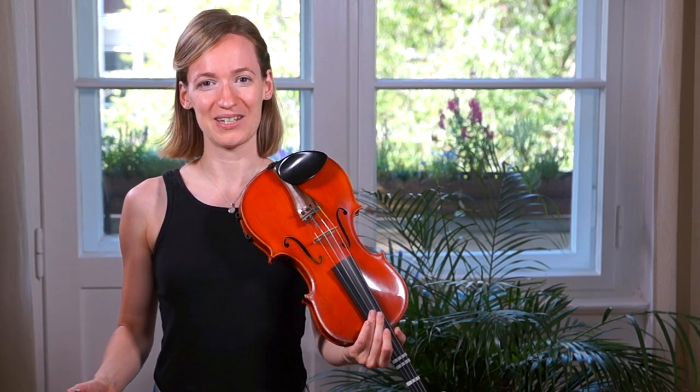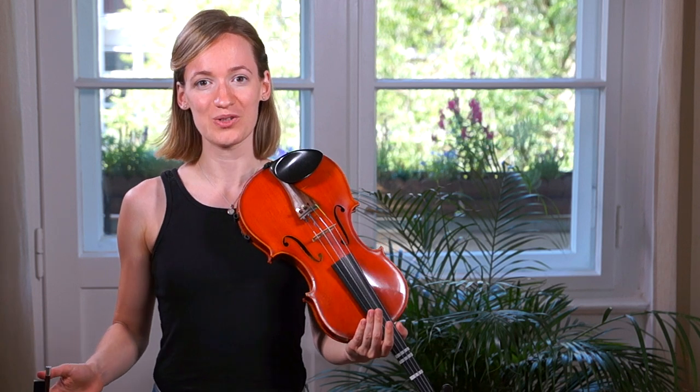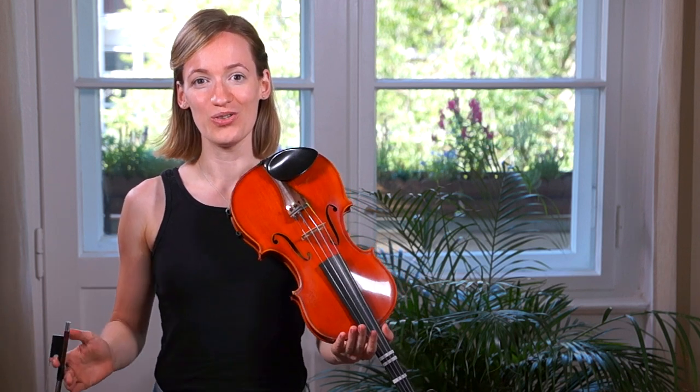Hey there, it's Julia here from Violinspiration.com and in this video I'm going to show you how to play He's the Pirate on the violin.